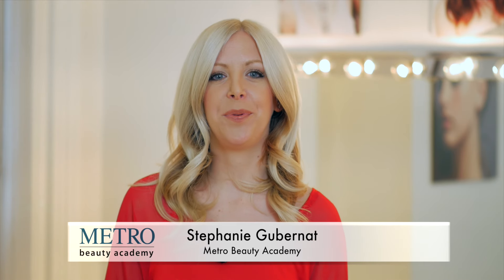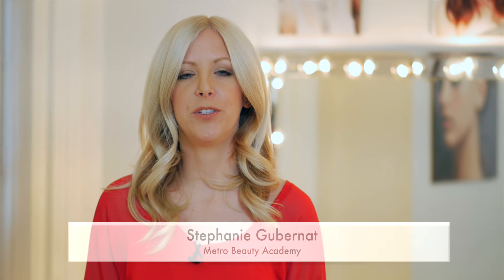Hi, my name is Stephanie from Metro Beauty Academy. Today I'm going to show you how to do a quick updo. All you need is a few bobby pins, a comb, and about three minutes.